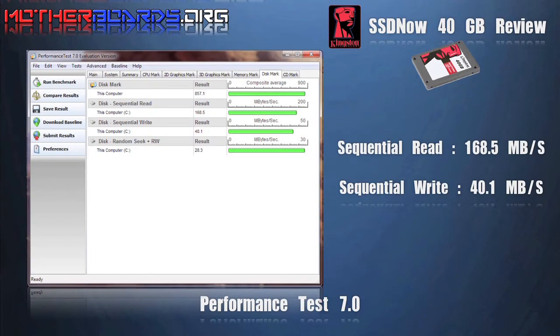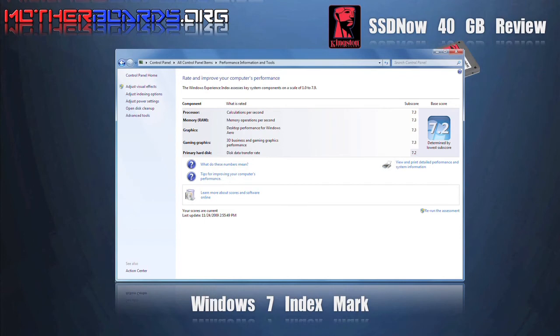Here we take a look at our performance test results. We received a Windows 7 index mark of 7.2 using Kingston's SSD drive. Please post your scores for comparisons.